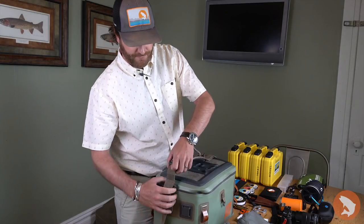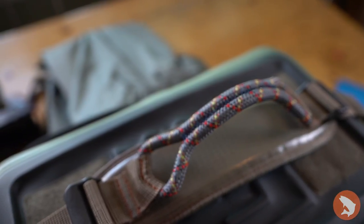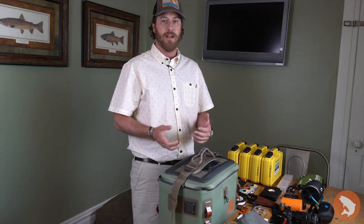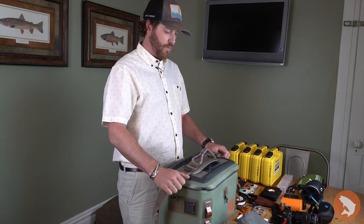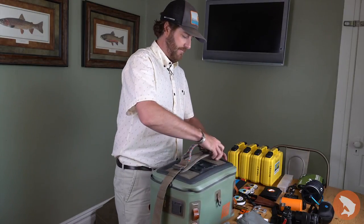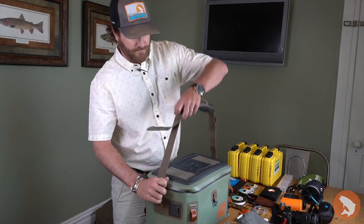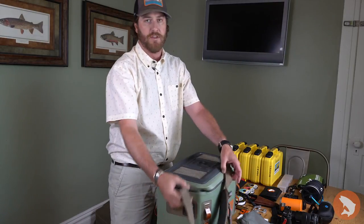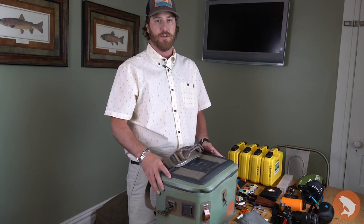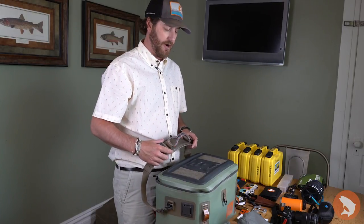A nice thing about the Cutbank Gear Bag is the top handle. Previous iterations had handles on either side that you could velcro together. With this new design there's just one strap that can either be a handle or you can extend each side out and it turns into a shoulder carry feature. When I travel with this bag I also like to use it as somewhat of a briefcase, so the shoulder strap makes it nice for getting through the airport.